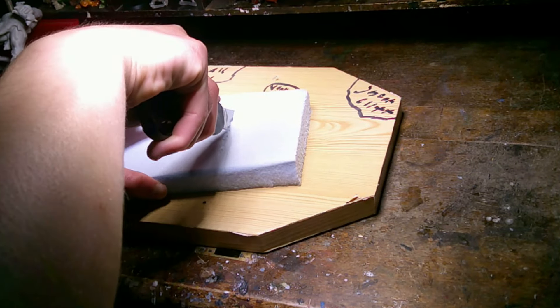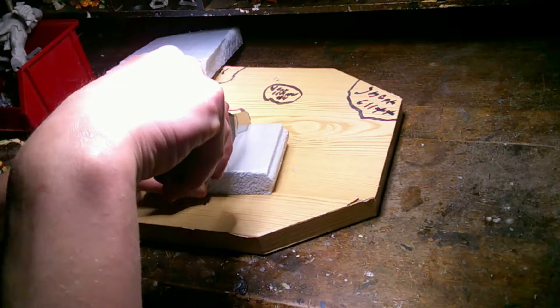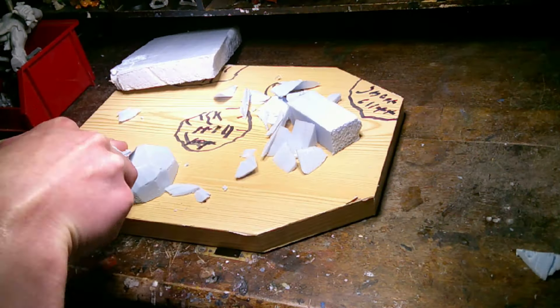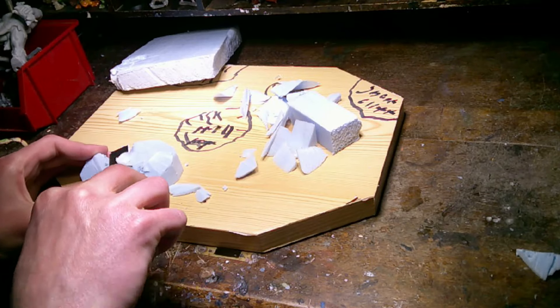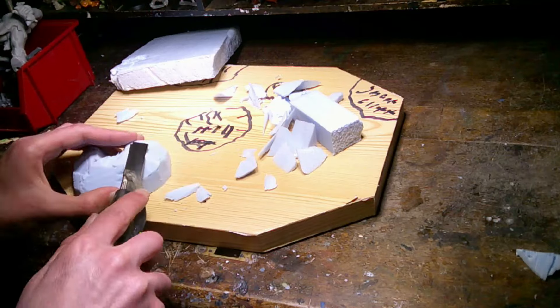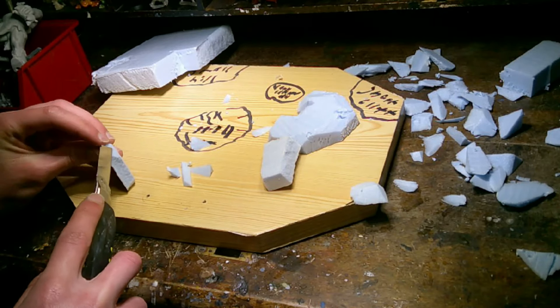Then it was on to cutting out some of the terrain. I marked out some areas I wanted, including some hills and things. I cut and broke and carved and shaped the blocks of foam until I had the desired shapes. Some of the shapes seemed to be quite tall when I did them, so I had to kind of shave them down a bit and make them a little more shallow.